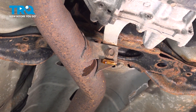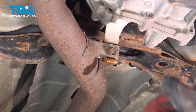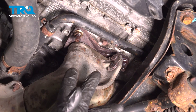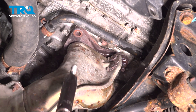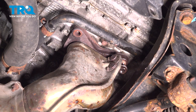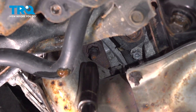Using a 14mm socket, remove this bolt at the mid-pipe. You can spray penetrating fluid on it to make it easier. Remove these two nuts, 14mm. On the back side, remove one more 14mm.